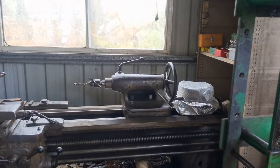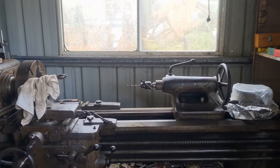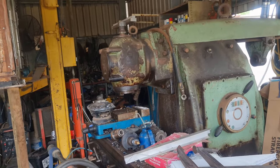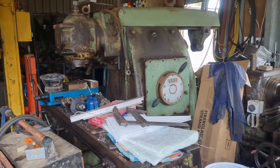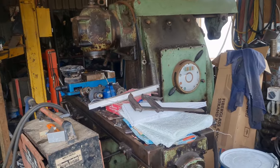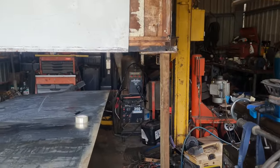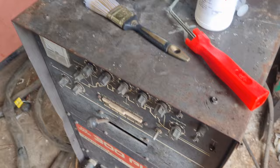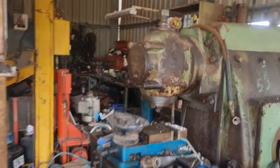Over the back there is my lovely lathe — I really like that machine, it's a nice machine to use. Same with my mill — Lagun, L-A-G-U-N — good machine. Love these toys. There's one welder down the back, another one there, another one here, another one here — I think I've got two more under the bench.